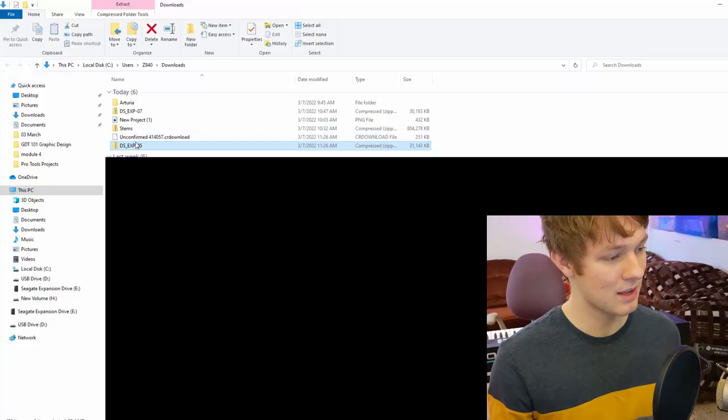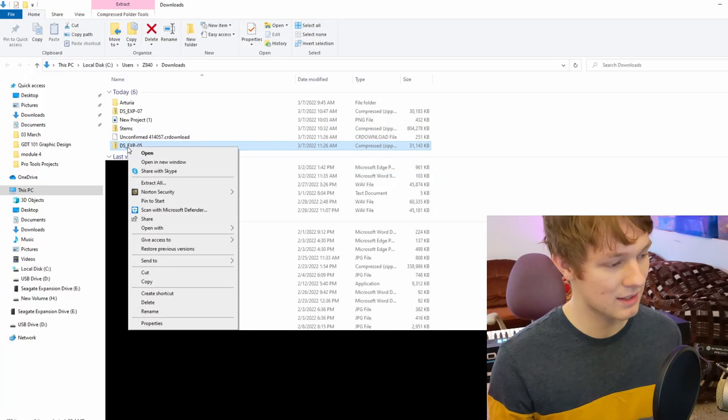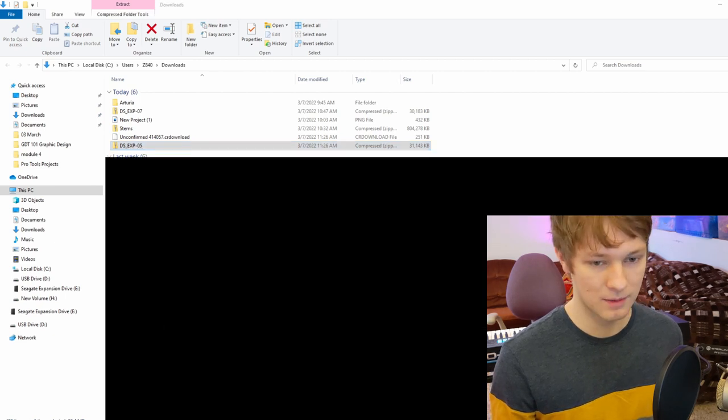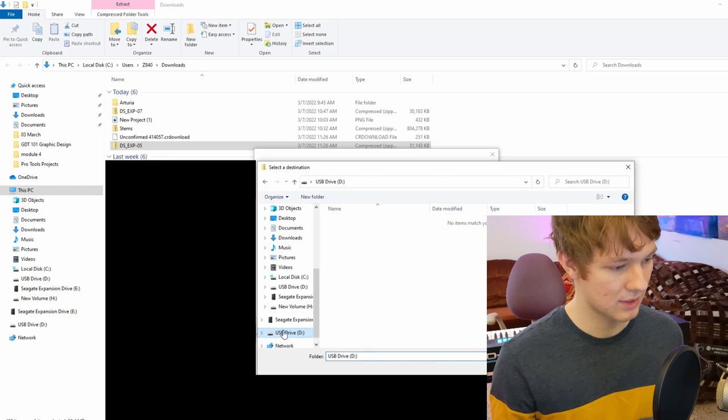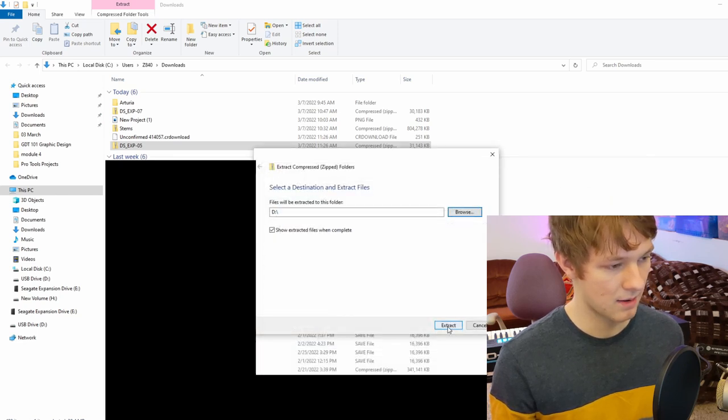Then you need to find the file on your computer that you just downloaded — mine shows up right here — and then you need to extract it onto your thumb drive. So I'm going to click extract, then browse and put it in the USB thumb drive D, and extract.